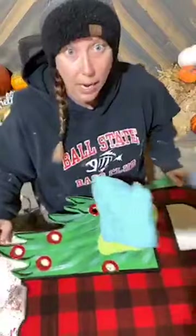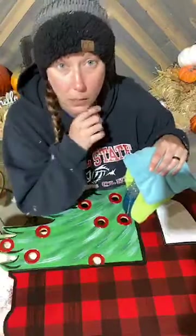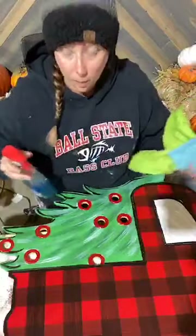Good morning everybody. It is Ashley Fields with Yarras. Yesterday I came on and we did the buffalo plaid on our Merry Christmas truck, so today we are just going to finish it out with our Mylar Merry Christmas stencil and a little bit of highlights.